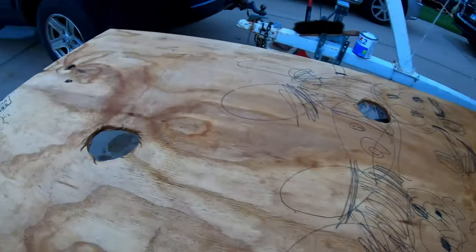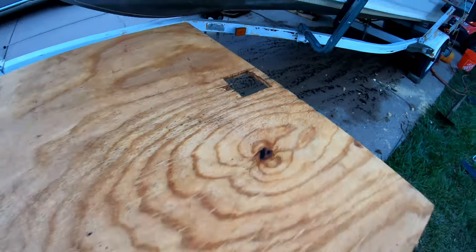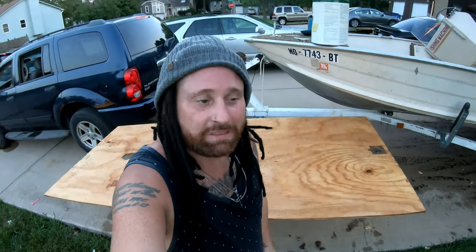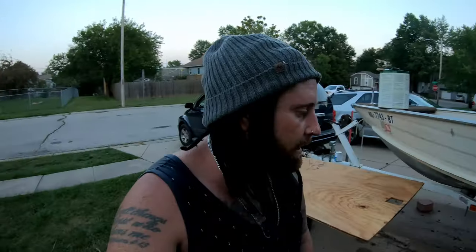Here's the plywood — it's got the holes cut in it for the seat mounts and also the drain. I went ahead and sealed it with Thompson's Water Seal. I'm going to let that sit for about 10 more minutes, flip it over, and soak it pretty good in the water sealant. Then I'm going to let that dry and paint it with a latex exterior paint — kind of weatherproofing it even more. Hopefully I put this in the boat and everything lines up. We'll see how this black turns out.